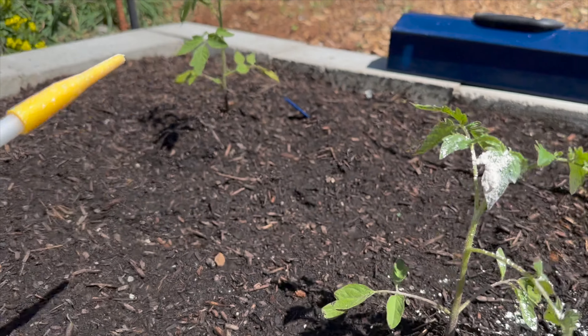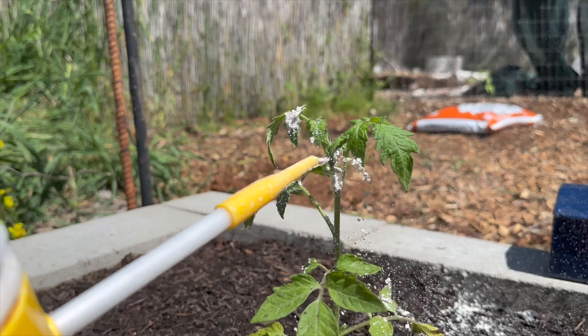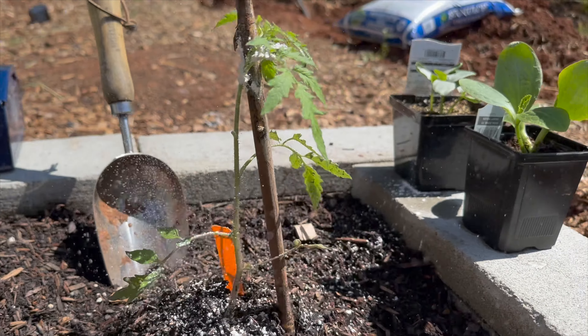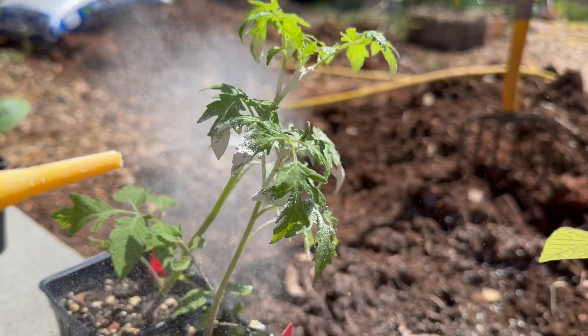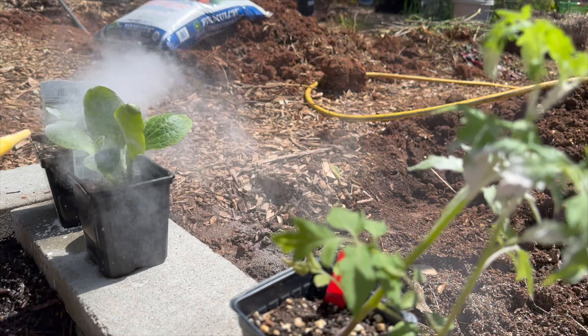The really nice thing about using this in the garden is that it's non-toxic, and it's actually food safe, because this is food grade. But it can be very drying. You don't want to really get it on your skin too much — you want to wash your hands if you do, and you definitely don't want to breathe it in.